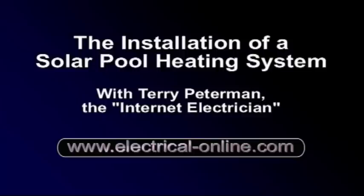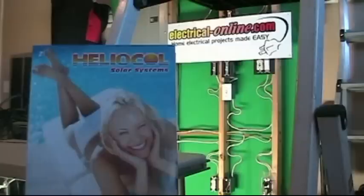Hello, I'm Terry Peterman, the Internet Electrician. You might ask yourself why is the Internet Electrician posting a video on the installation of a solar pool heating system? Granted my expertise is not in plumbing, so this is not a tutorial for a DIY project. I was in the market for a system to supplement the heating for my pool and spa here in Arizona, and after much research I settled on a professionally installed system from Heliocol of Arizona. This video will show the process involved for the actual installation of a Heliocol system.